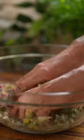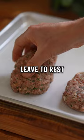Mix using your capable hands, shape into oval discs and leave to rest. For the sauce: